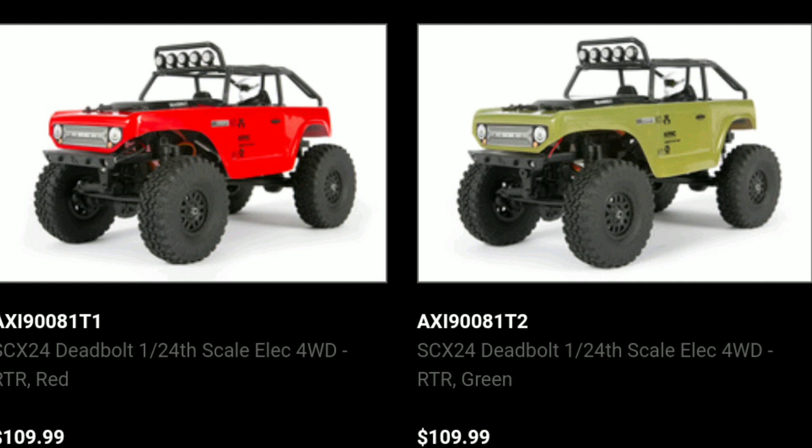At $109, I think you're getting a pretty good deal for a ready-to-run truck with a LiPo battery — and it also comes with double-A's as well. Put your comments down below, don't forget to like and subscribe, and stay tuned for more videos. Thanks for watching!